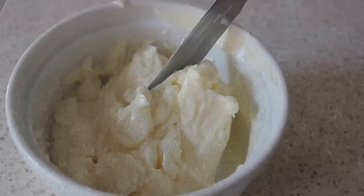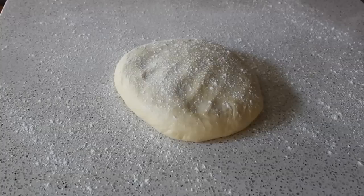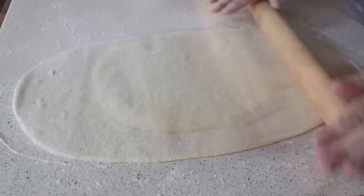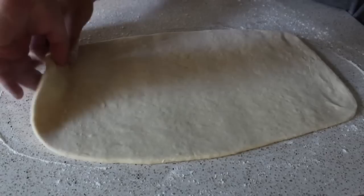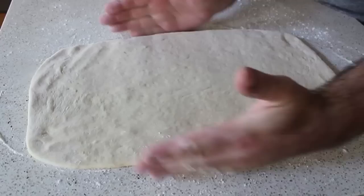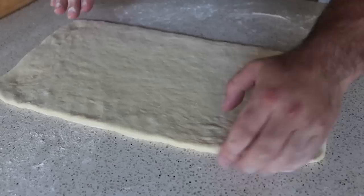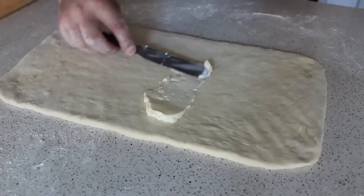After 20 minutes, pull the dough out of the fridge, dust it lightly with flour — only use flour when it's sticking, don't use too much. Roll the dough out into as perfect a rectangle as you can get. Nature likes circles more than squares, so use your hands to pull the corners out and force it into a rectangular shape. Once you have as close to a perfect rectangle as possible, take half the butter and spread it on the middle third of the dough, as evenly as possible.